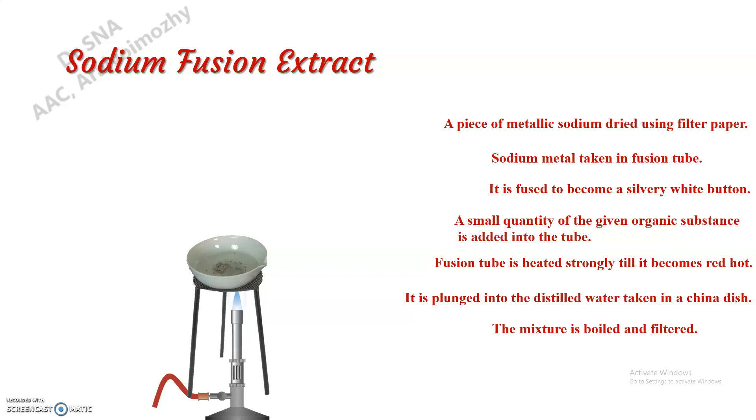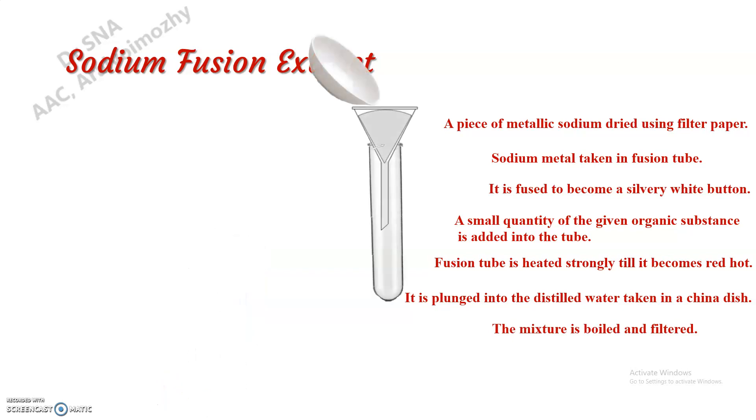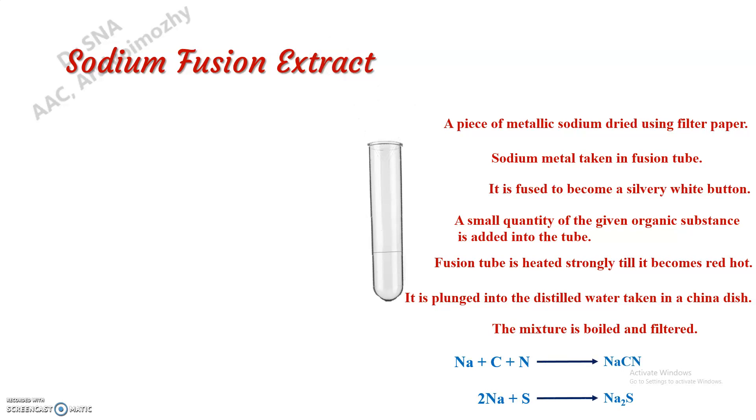We have to grind this mixture well using a glass rod, then boil this, and after boiling you have to filter it. This clear filtrate we call the sodium fusion extract. By fusing our substance with sodium metal, the sodium is combining with carbon and nitrogen, or with sulfur.